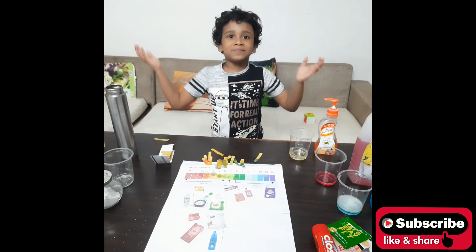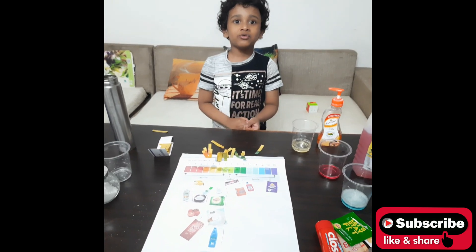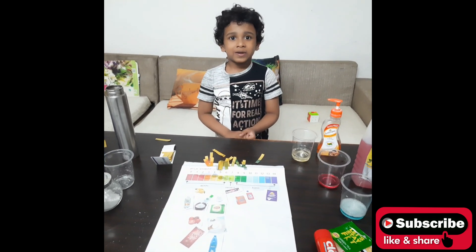Like this experiment! And if you like this channel, don't forget to like and subscribe. Bye!